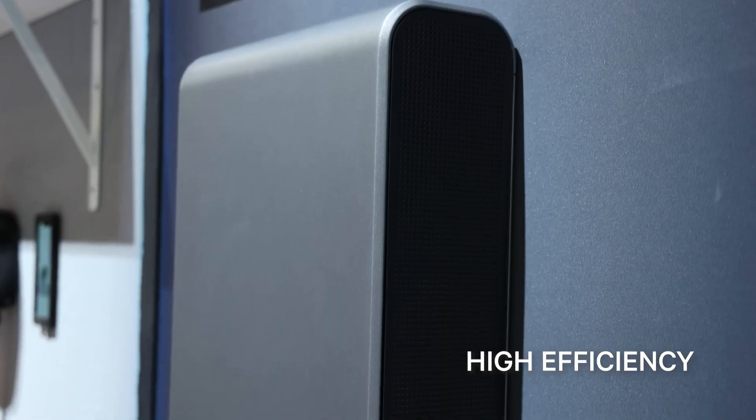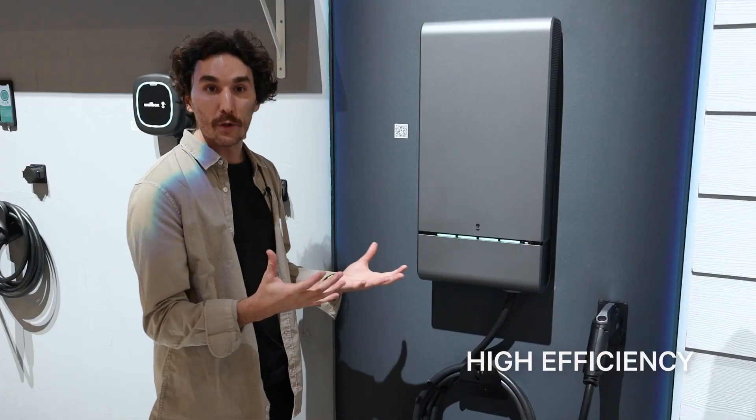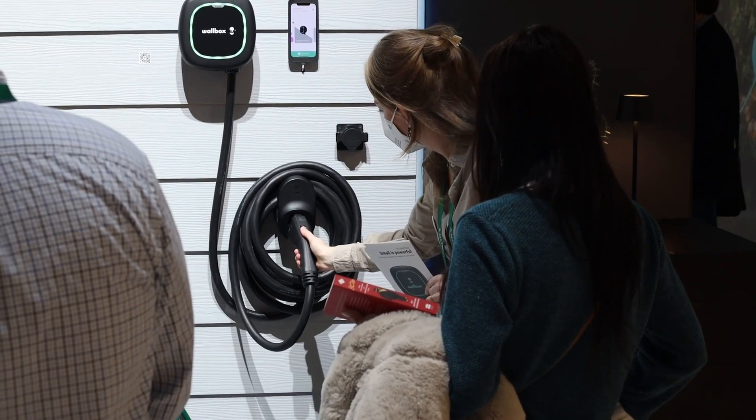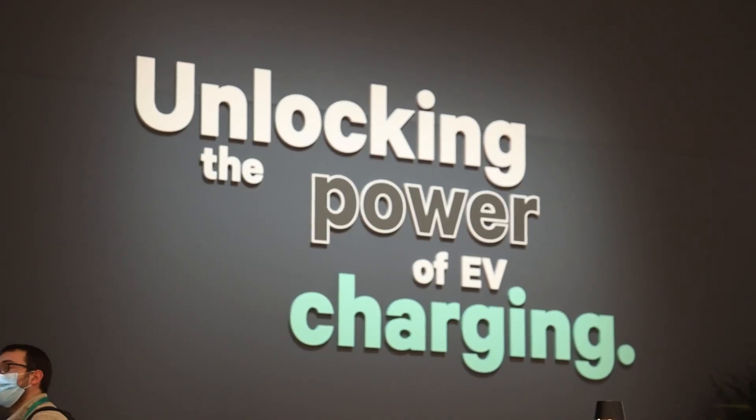As you can see, the side panels help us to dissipate the heat inside, so it's quiet, robust, and very fast. When we introduced our first bi-directional charger, we knew the technology would reimagine what EV charging could do. With Quasar 2, we're taking it to the next level.